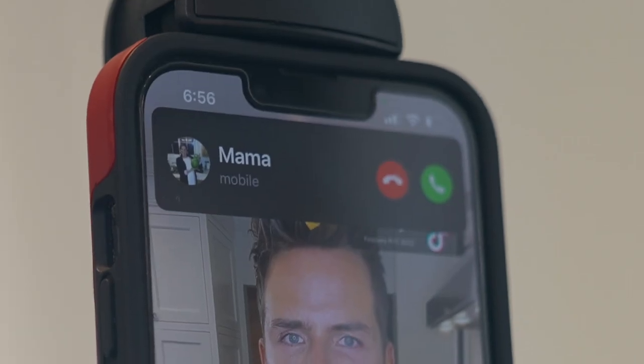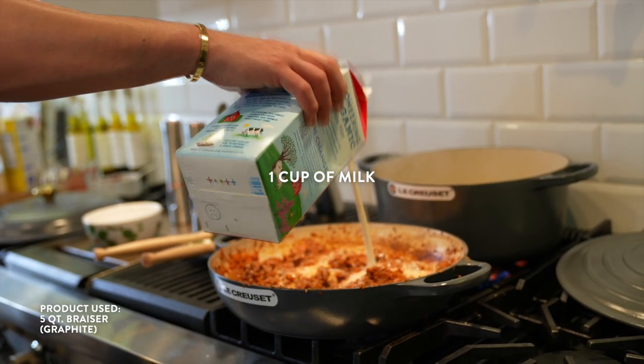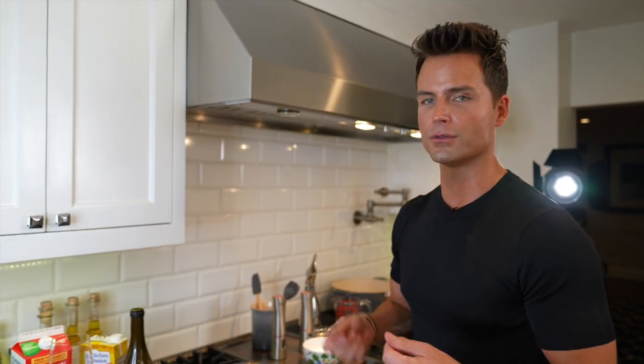A few minutes later. Mama is calling me — oh, I thought this was my phone. So I added about a cup of milk, which I used to only measure the way my grandmother taught me, which was by a coffee mug — a coffee mug from the 50s, so they were smaller back then. Bolognese sauce — you really should cook it over four to five hours because it really does absorb all the flavors. But while we're here...